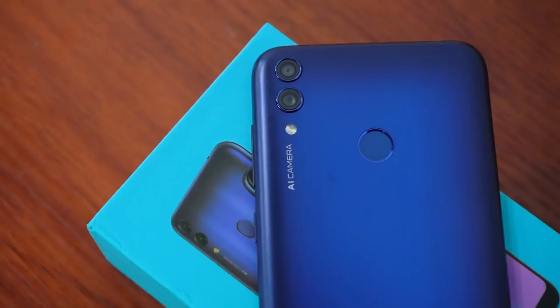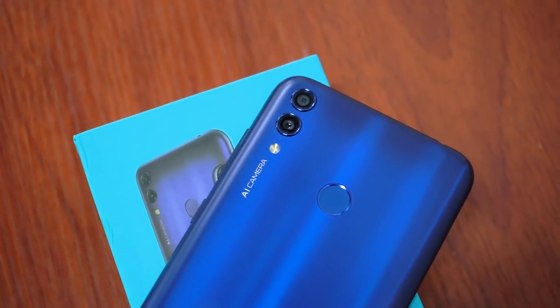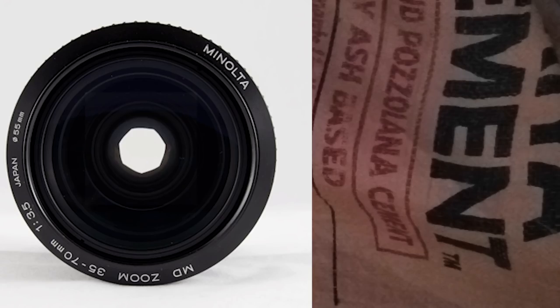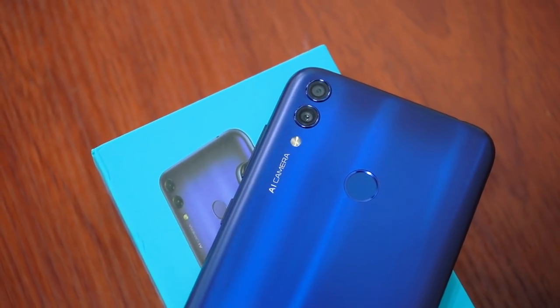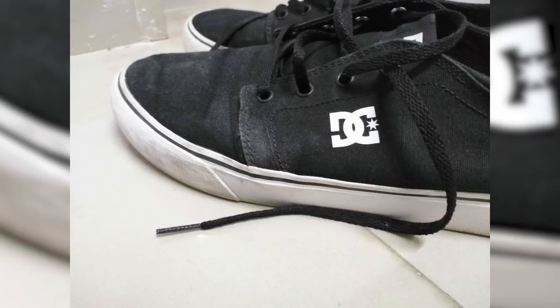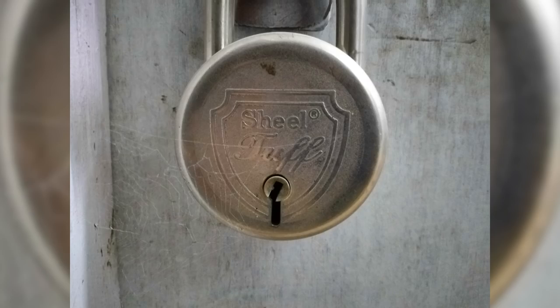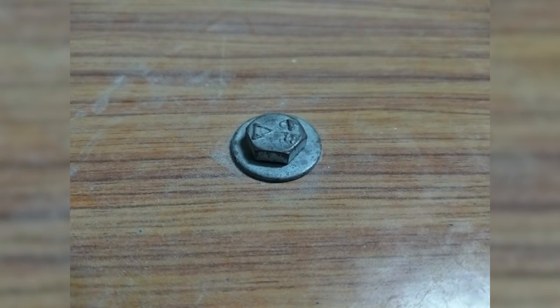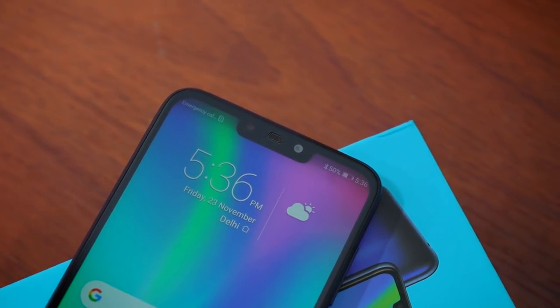Last but not least, we have the AI cameras. The 8c features a 13-megapixel rear camera with f/1.8 aperture — the wide aperture lets in more light during dim lighting conditions. The secondary camera is a 2-megapixel depth sensor which helps capture portrait mode pictures. The AI can intelligently detect a number of objects and scenes and accordingly adjust camera settings before shooting. AR stickers are also supported. On the front there's an 8-megapixel f/2.0 selfie camera, and there's an LED flash on both the back and front.